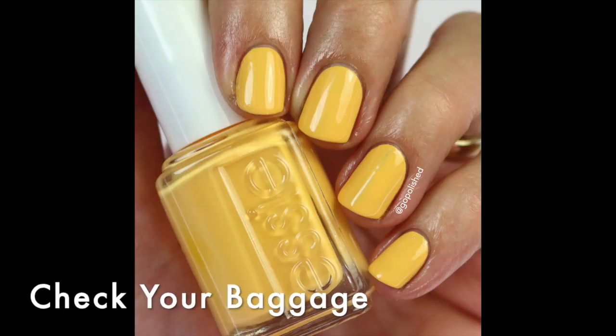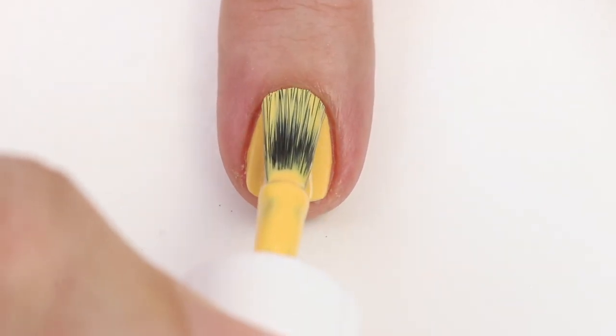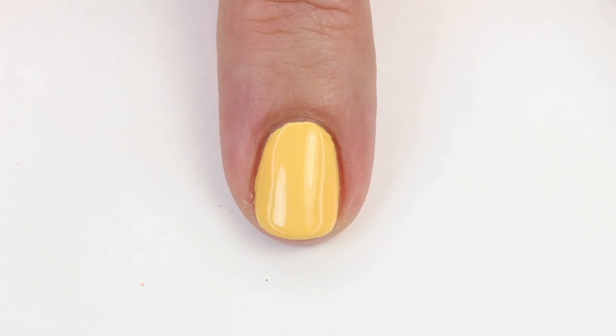Another fun bright yellow — this one's showing up a little lighter on camera than it really is. It's called Check Your Baggage, and it has a little bit of orange to it. Bright neon yellows are really hard to capture in true light, but I think you guys are going to really like this one. Out of all the yellows I compared it to — OPI has a lot of medium-tone yellows, Essie doesn't — I like this one the best. It's a little more subdued and not quite so in your face. I got it opaque in two coats, which is quite good for a yellow, and if you've ever applied yellow polish you know that's amazing.